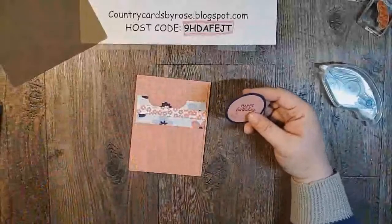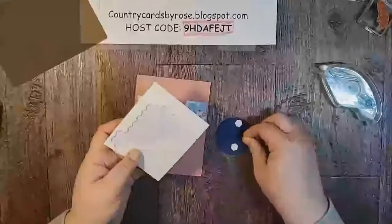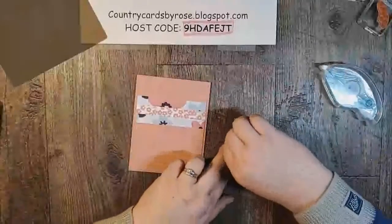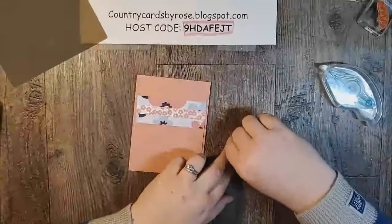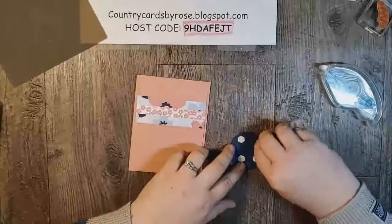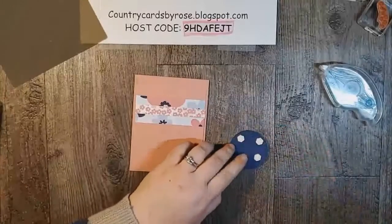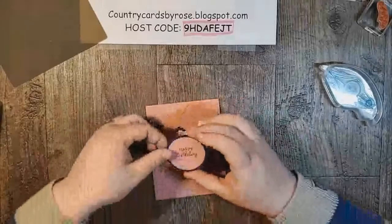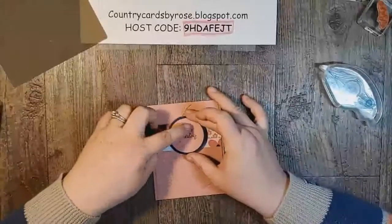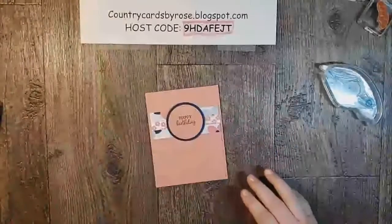I'll grab some dimensionals and pop this layer up. Sharon says she needs to use Rococo Rose more. You know what's really funny — until I started playing around with the spring catalog stuff, I hadn't used Rococo Rose very often, and it is now one of my favorite colors. I really love the tone of it. I use it a lot in my creations now — I just really love how it looks.